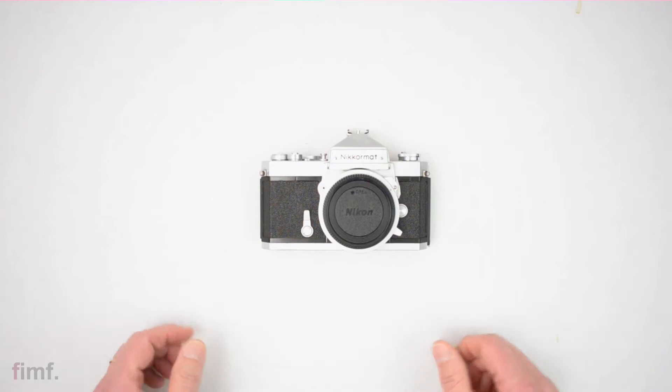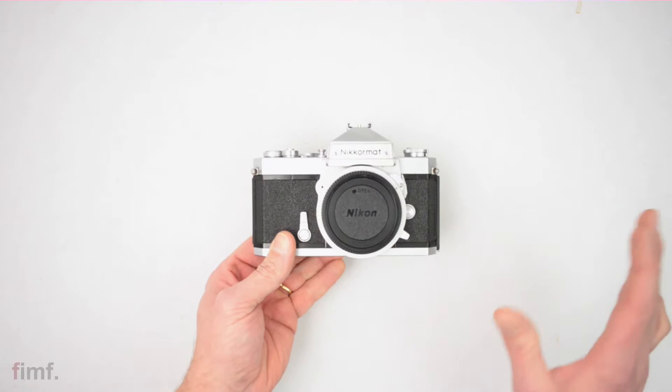In this video, I'm going to talk about one of Nikon's beast amateur SLRs, the Nikkormat FTN.